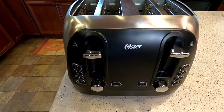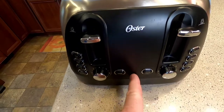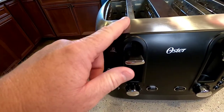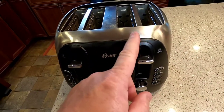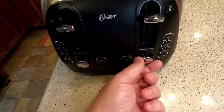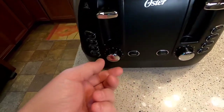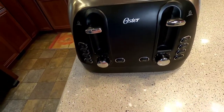What's also nice about this toaster is that it's split in half. There's a knob on each side, so I can set my two slots to one setting and another person can set their two slots to a different setting. We've got ours on different settings — I like my toast a little bit darker, so that works out really nicely.